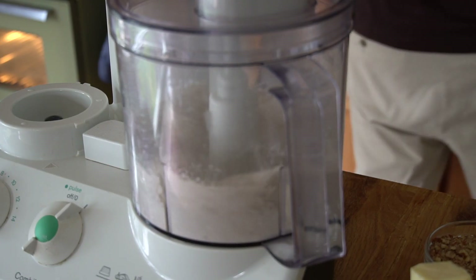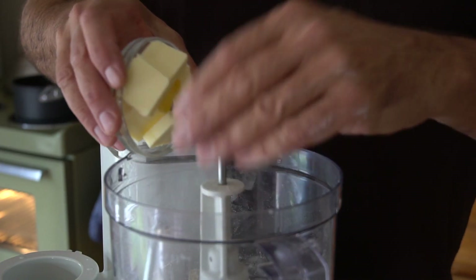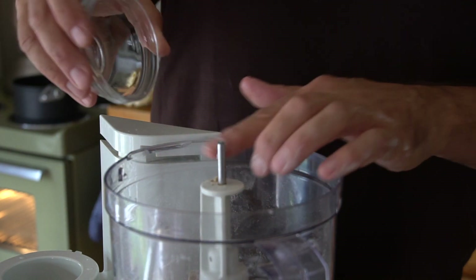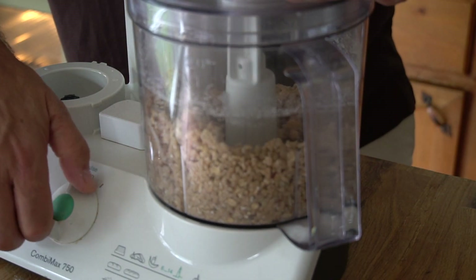Put the lid on and run the machine to roughly chop those oats. Then add one stick of butter — that's half a cup or 8 tablespoons — plus those finely chopped pecans. Run the machine until you have pea-sized coarse meal.